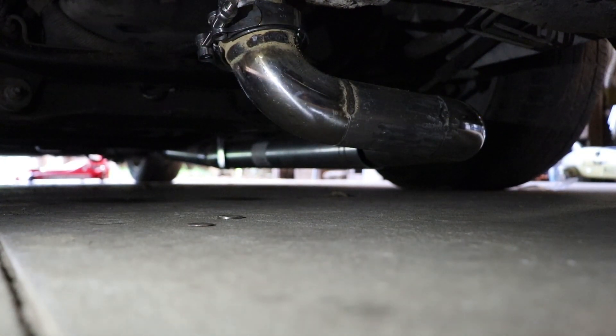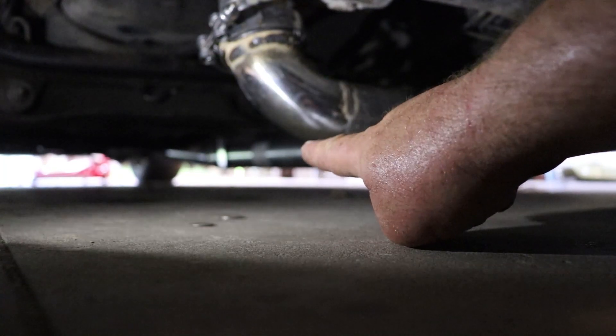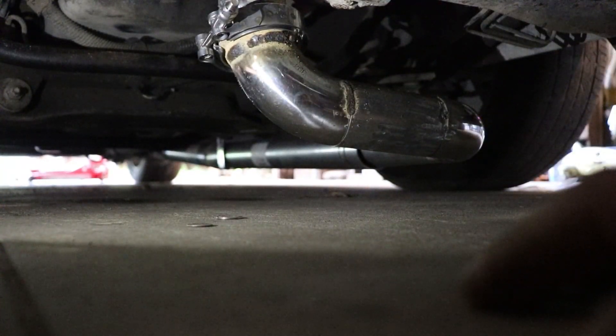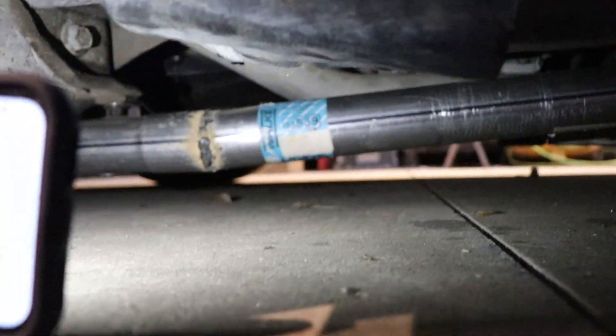Okay, that pipe is pretty low — we're definitely gonna have to do something different. That's about three inches off the ground, so I will not be final welding this piece right here. I need to figure out a way to get that up in the air a little better. Back here though, this pipe — that's kind of where I thought it was going to be, so I may flatten that pipe a little. Everything looks good here, but it is kind of low.